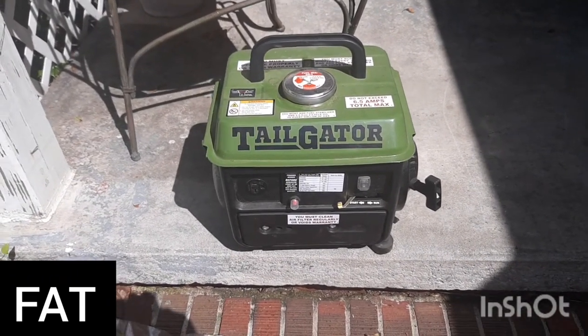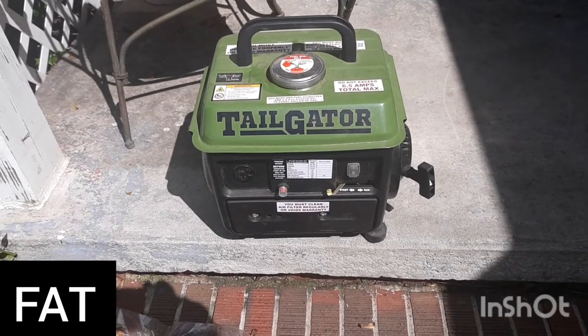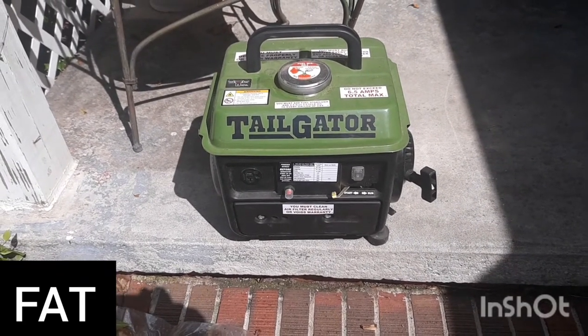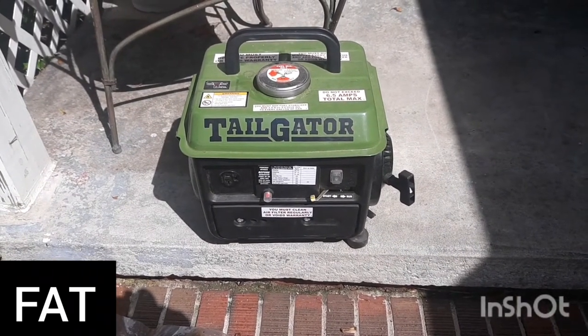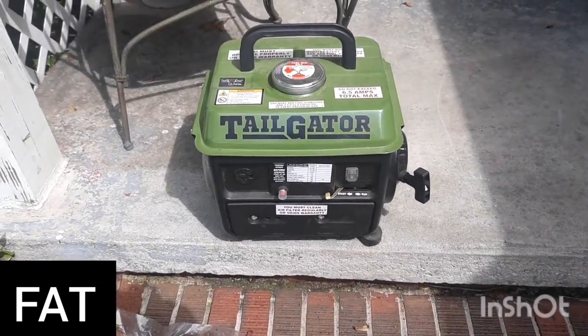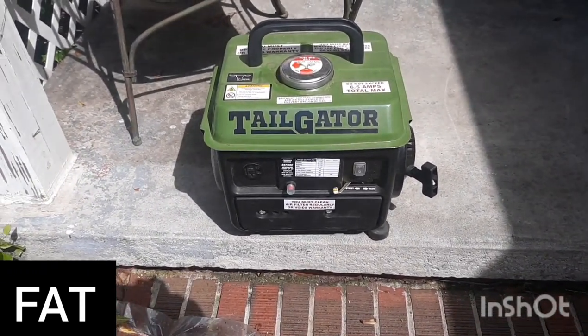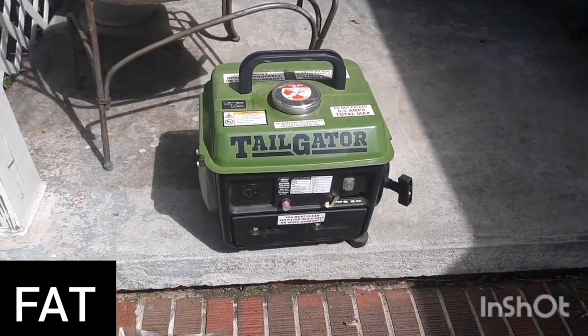This was under a hundred dollars with a coupon, but it is an absolute fail. I've already called them and they said I could take it up there without the box and they'll give me another one, so Harbor Freight's pretty good about that. I'm going to go exchange it, but at the same time — what good is it? It's a generator, it's something you depend on.